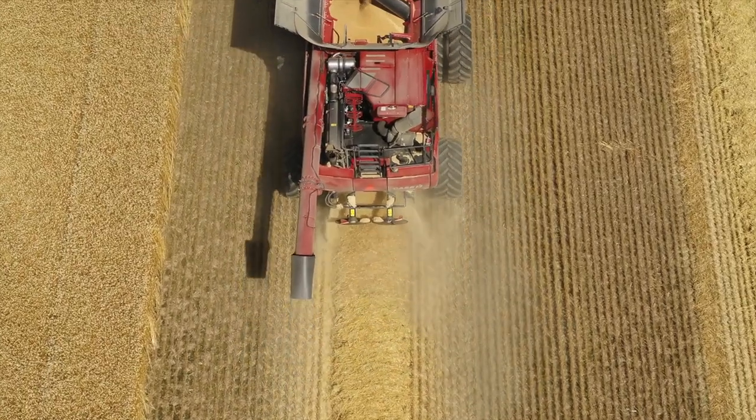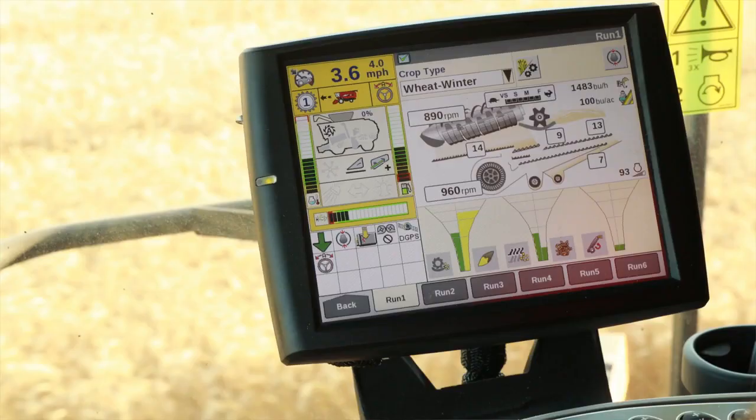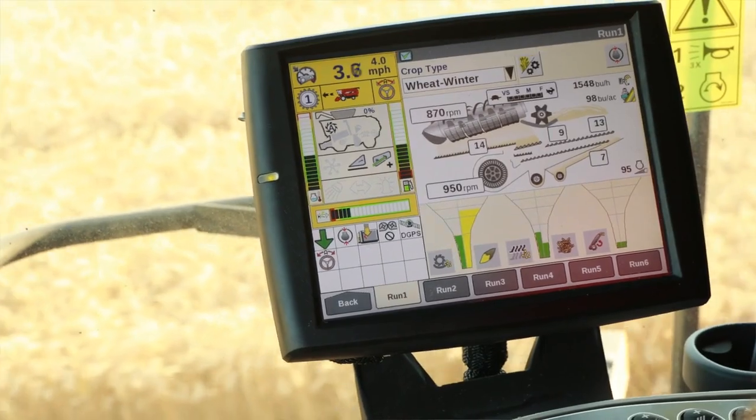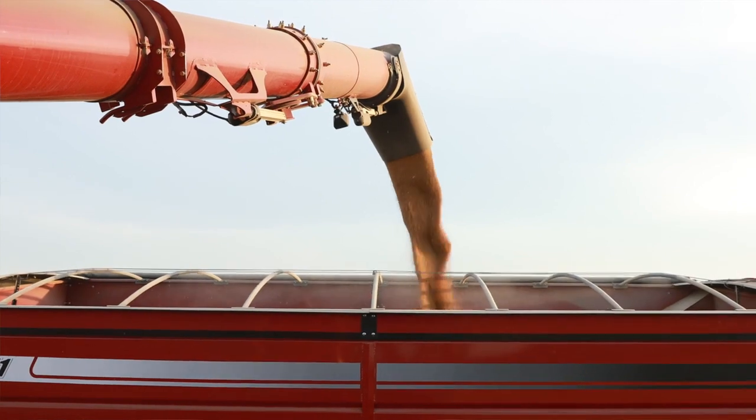I think it would be a really nice feature for somebody too that has employees that haven't run combines a lot in the past. It's got the whole inside of the combine with all the numbers and you can watch it change all day long. The crop changes throughout the day, and it can help adjust itself to keep the grain quality the way you would like it and to keep the machine's capacity up.